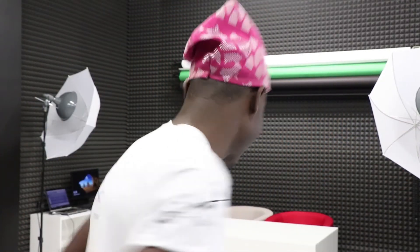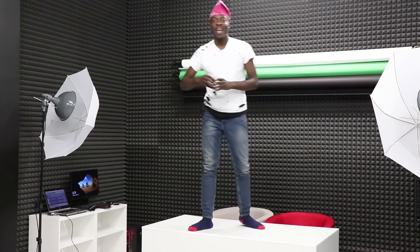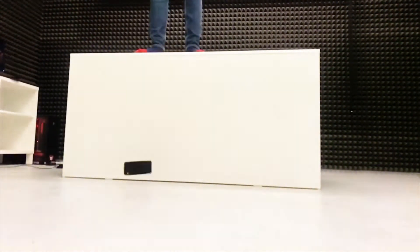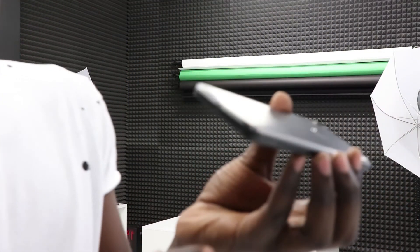Now let's try the side and see what's gonna happen. Dropping it on the side now. And again, nothing happened.